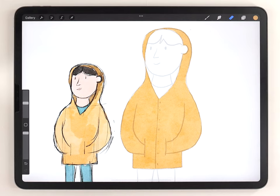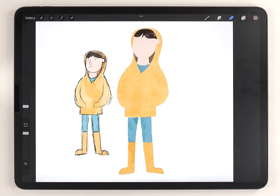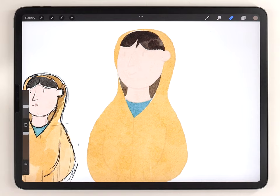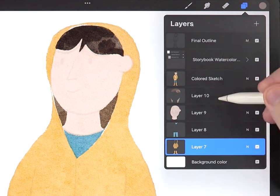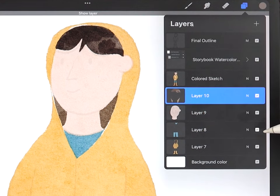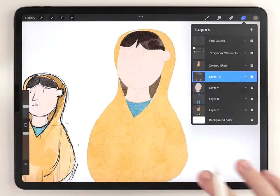That's looking pretty good. I've organized each element on its own layer — here's the hair, the face, the jeans, the shirt, and the yellow raincoat.